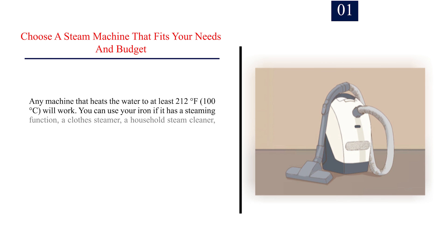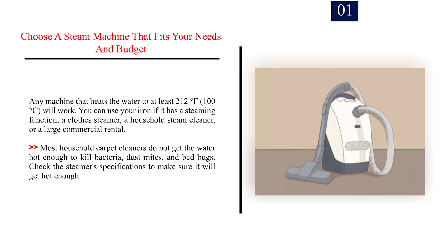Method 2: Applying steam. Step 1: Choose a steam machine that fits your needs and budget. Any machine that heats water to at least 212 degrees Fahrenheit (100 degrees Celsius) will work. You can use your iron if it has a steaming function, a clothes steamer, a household steam cleaner, or a large commercial rental. Most household carpet cleaners do not get hot enough to kill bacteria, dust mites, and bed bugs, so check the steamer's specifications to make sure it will get hot enough.